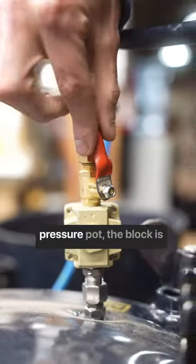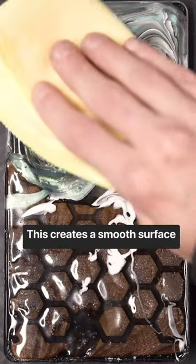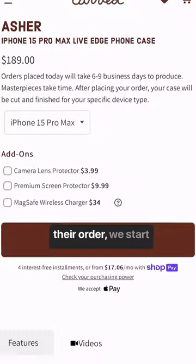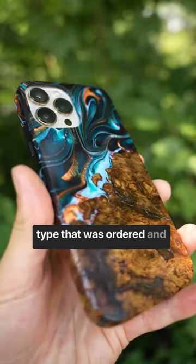After some time in the pressure pot, the block is released and sent to be faced. This creates a smooth surface for us to photograph. Once the customer places their order, we start machining the block to be made into whatever device type was ordered.